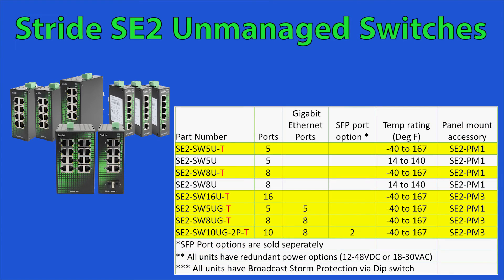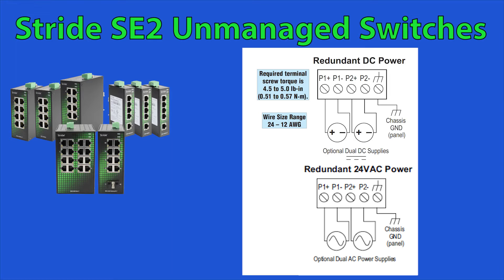Another feature that differentiates this product offering is the temperature rating. Models with a T at the end of the part number offer a larger operating temperature range of negative 40 to 167 degrees Fahrenheit. All these switches have a redundant DC/AC power option that can be powered by either 12 to 48 volts DC or 18 to 30 volts AC.